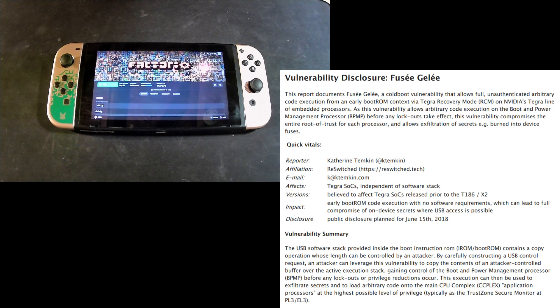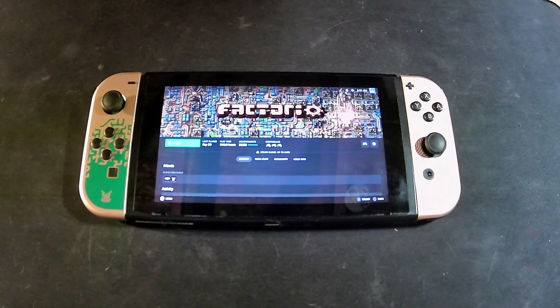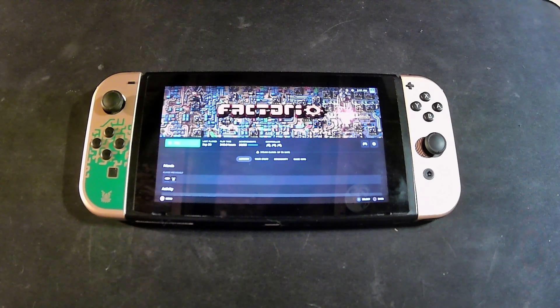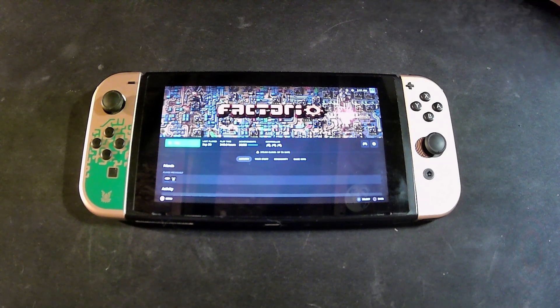This is an unpatchable hardware bug that has existed in the Tegra chipset since its inception. It's patched in later versions of the Switch, so it's not something you can do without a hardware mod. But this here just so happens to be a very first generation Switch. Even though I bought it several years late from a Walmart — they must have not been selling very well — so we got lucky with this.